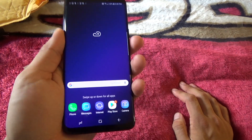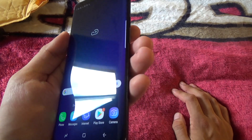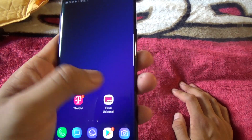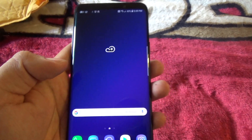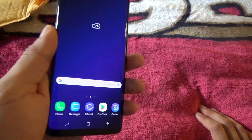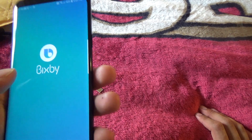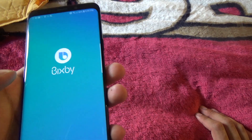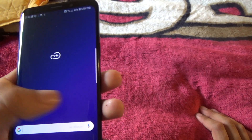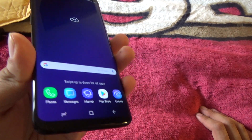Overall I like the feel in the hand — the Galaxy S9 Plus feels really really nice. I'll probably set up some cool wallpapers with the infinity edge look. You can already feel a little lag when Bixby pops up — I want to disable Bixby. I'll show you guys how to do that in another video.